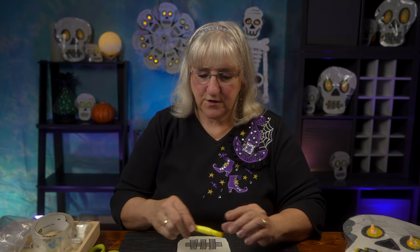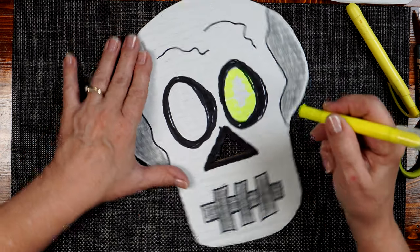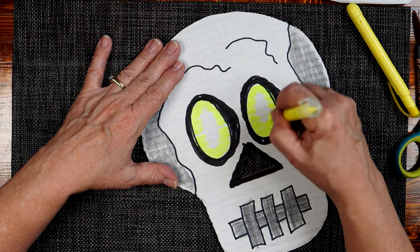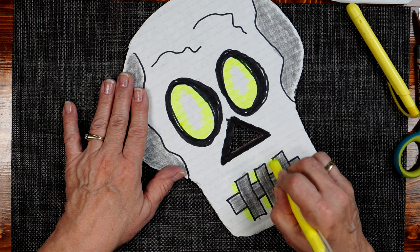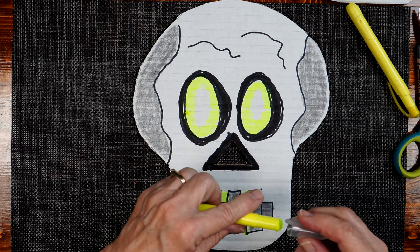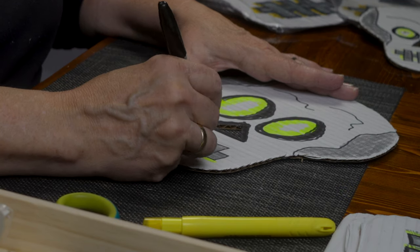Next, we need a highlighter pen — I like to use gel crayons because they have a neon color to them. I'm just going to go around the inner circle and leave some of the white in the center. This is all about reflection: when the little candle is set into the eye, you get the glowing around the candle. Then I'm going to come down to the teeth and add some highlight on either side. I'm going to take my Sharpie and add a few lines — just random little scrapey marks along the teeth to give some shadow.